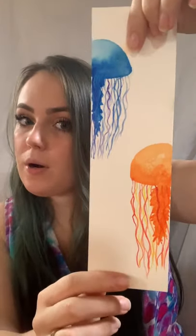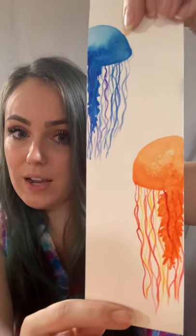Hi everybody, this is project number three, which is painting a jellyfish, and I have a really super easy technique for how to paint a jellyfish that I'm so excited to share with you. In your bag this week you got a bookmark as well as a postcard-sized piece of paper, so you can choose which one you want to paint your jellyfish on. You can also choose how you want to do the background. I'll show you how I did one of mine, or you can choose to leave your background white. This is a quick bookmark I made with the jellyfish that we're going to be learning how to paint.